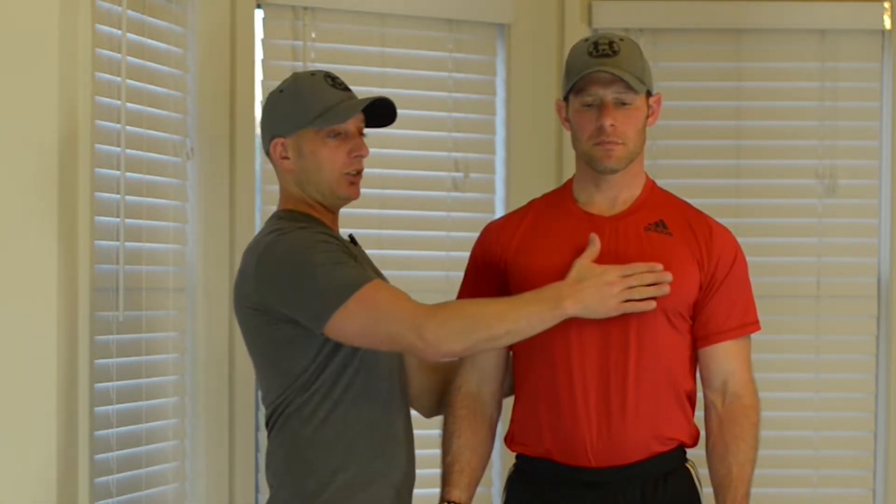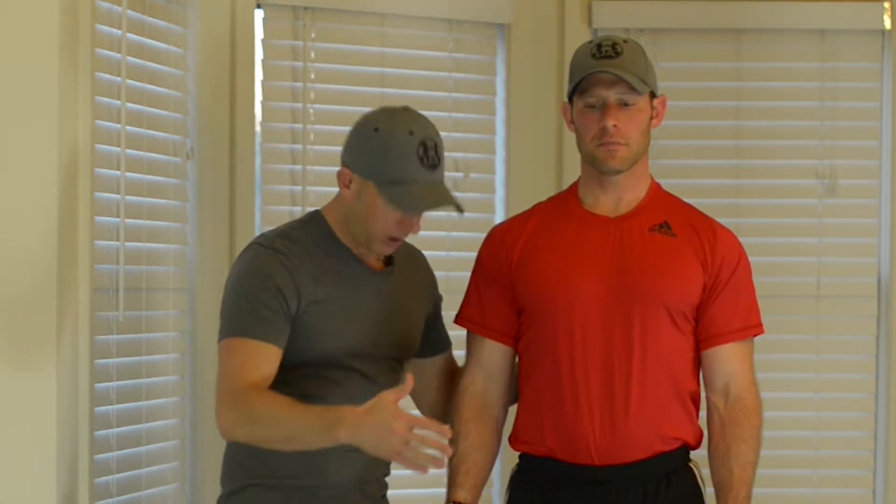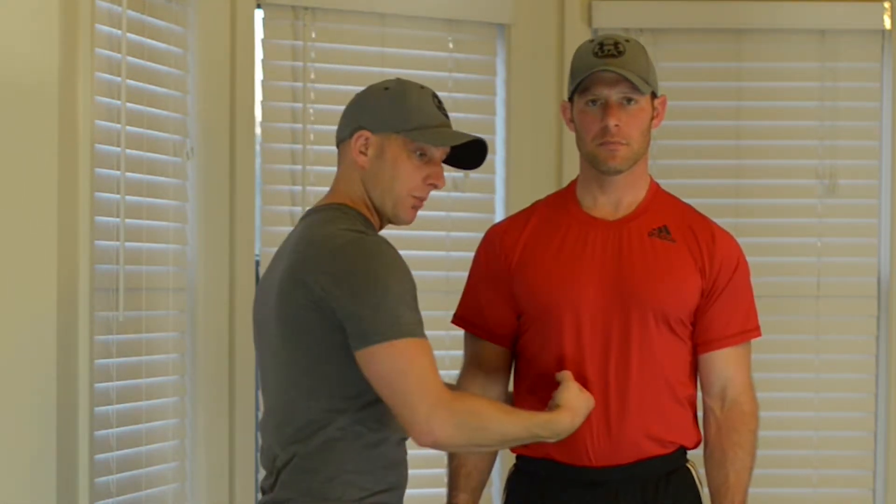Two things happen when we sit too much: number one, our spine suffers, and number two, our nervous system suffers — we get incredibly large amounts of stress that are very difficult on our life to handle. Before we begin, we want to make sure we have the chest sticking out in what we call a proud position, with the heart sticking out just a hair in front of the body, and the core contracted as if we're going to get punched in the gut — nice and tight.